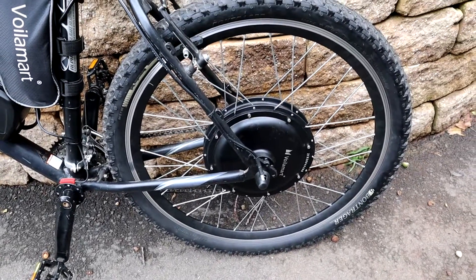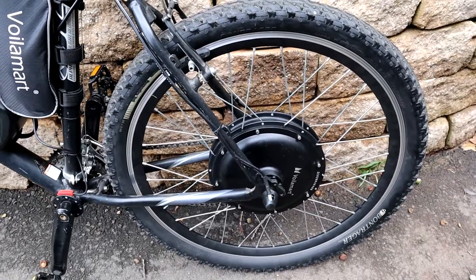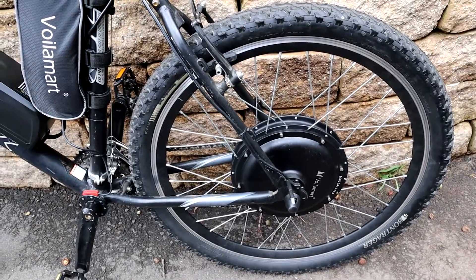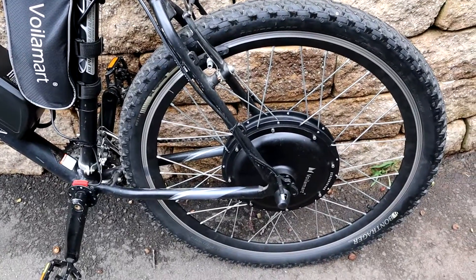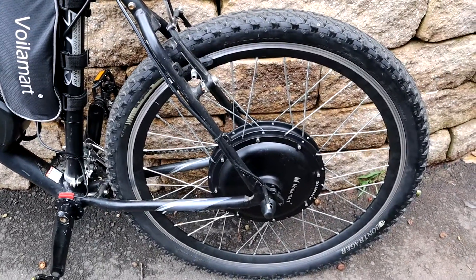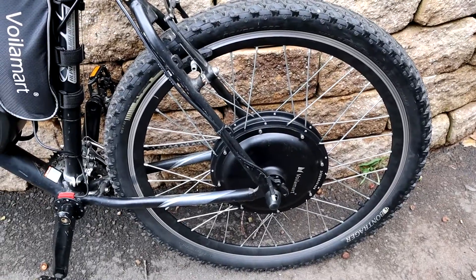The motor is pretty powerful — I can get this thing up to about 30 miles an hour, and we'll definitely do a test ride so I can show you guys the performance. That's the main attraction of this kit: having 1000 watts and being able to push the bike to a really high performance level.